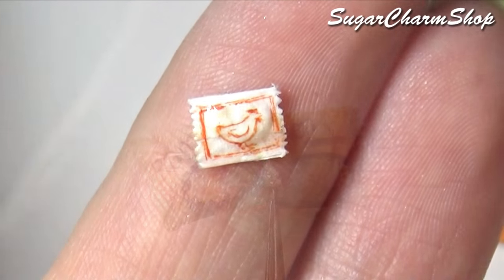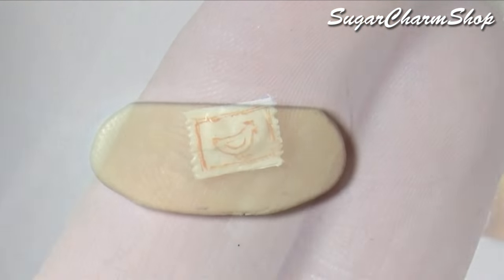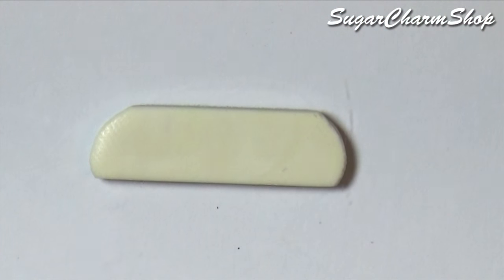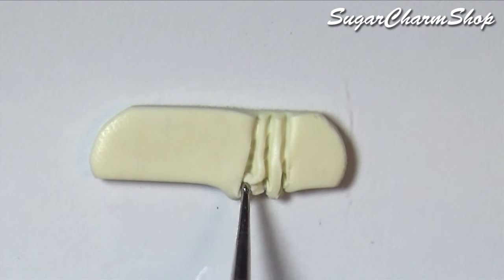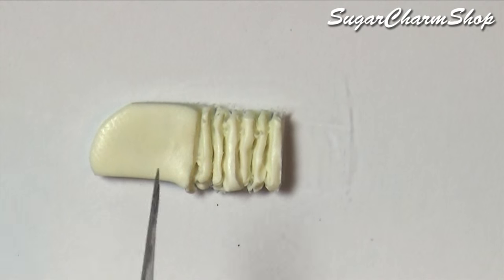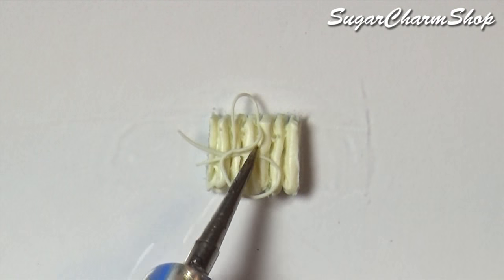I also made this tiny pack for the broth. To make the uncooked ramen or noodles, you just want to roll out a sheet of clay, then use a pointy dotting tool or needle tool to add some texture. You then want to roll out really thin snakes and place these on top.